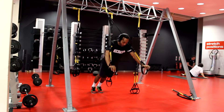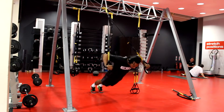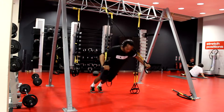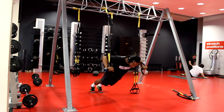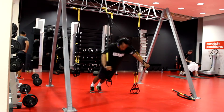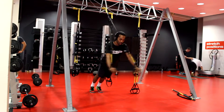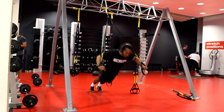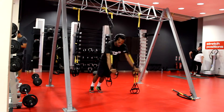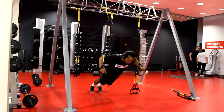Now on to TRX press-ups — adding another variation to press-ups. TRX is a really good piece of equipment that you can take outside to the park with nothing else needed. Great for working your core and power. Just getting my press-ups in, building strength on the top half with explosive movements to develop that upper body power.